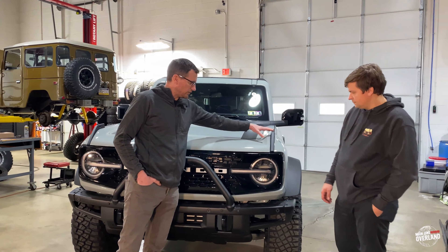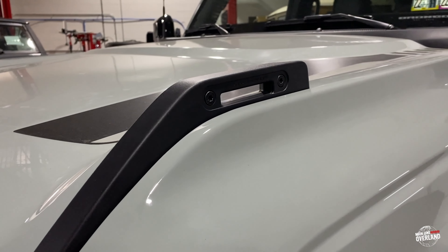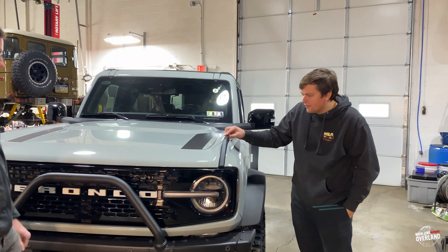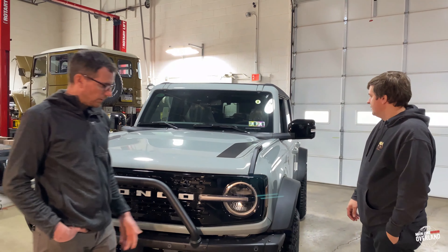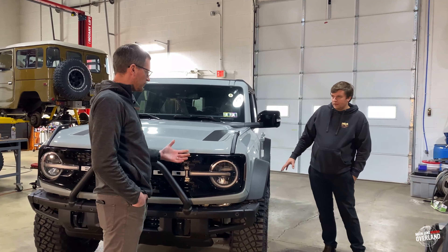We've got a limb riser option here. I have seen some aftermarket options where you can actually flush that out if you don't like that look. The maps load up 150 pounds, so I guess for tying down your canoes and whatnot — you're not going to use them as a limb riser. So let's move to the front wheels and tires and go through what we've got size-wise.